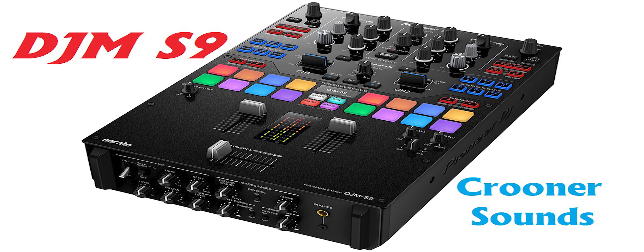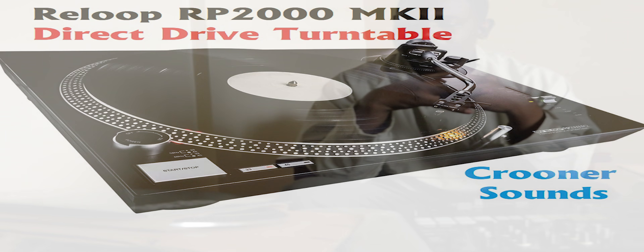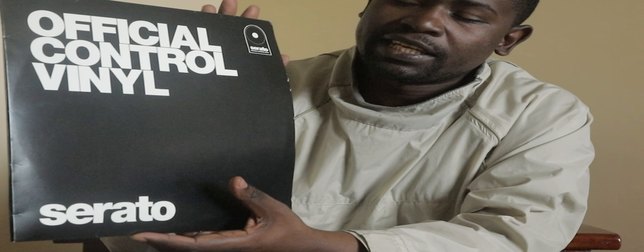Now in today's video we are going to learn how to connect a Pioneer DJM-S9 mixer to a pair of Reloop vinyl control turntables. They are direct drive turntables. I have a pair of official control vinyls.